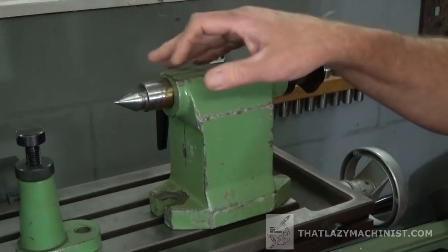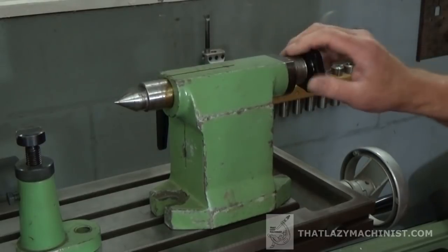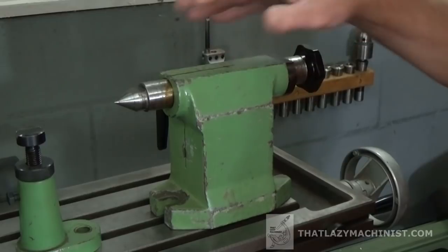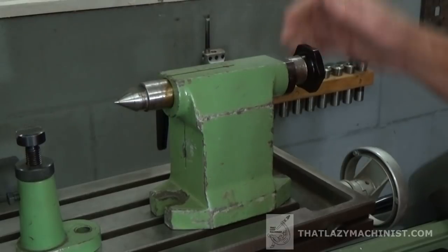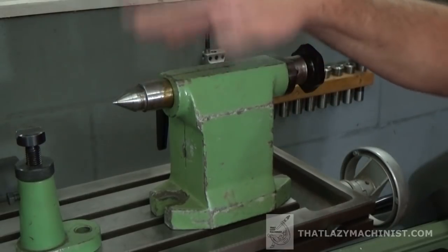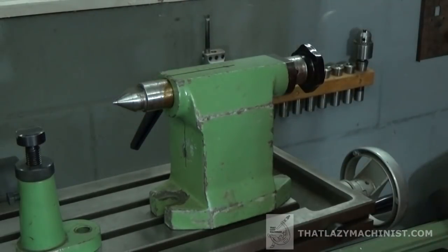There are no needle, roller, or ball bearings here. That's why we have such a small hand wheel — so that I don't apply too much pressure on the part. There's no need to crush it. We want it just a little more than snug. So once I've tightened it down onto the part, I'm going to want to lock it in place.